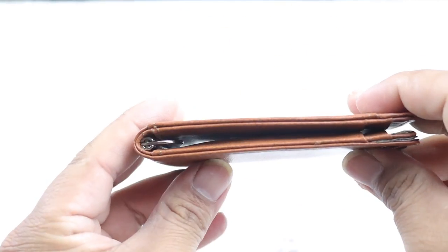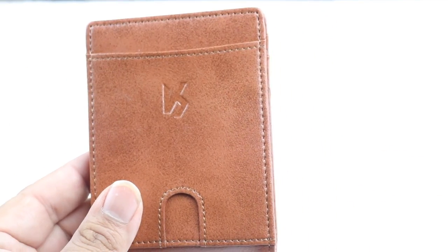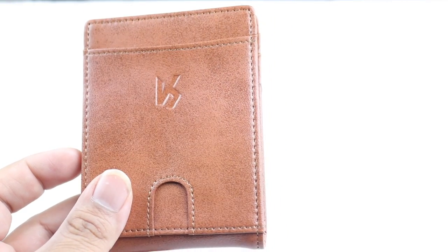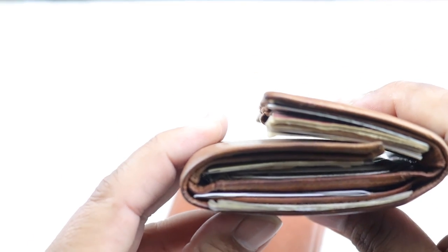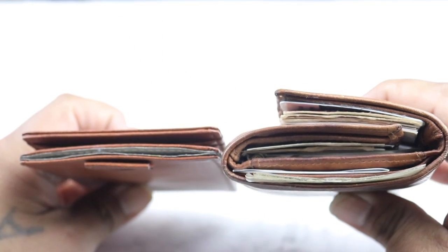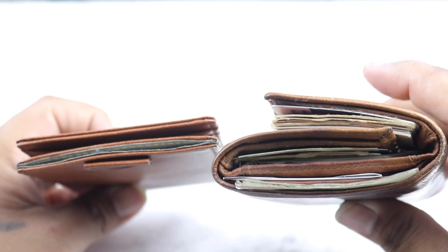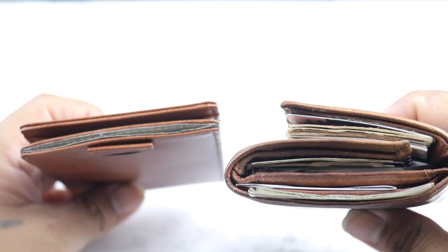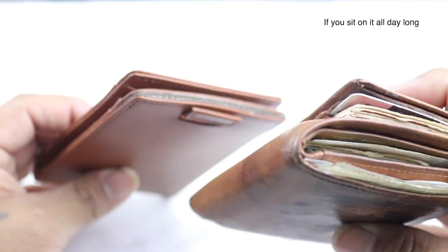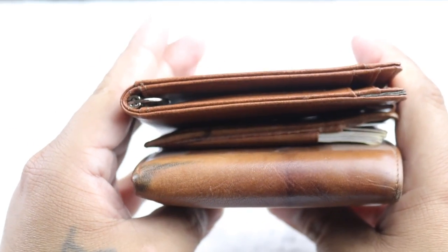For size comparison, here's my old wallet from before I used these slim wallets — this is what I used to carry all the time. As you can tell, huge difference. Although this carries more cards and more stuff, it's pretty horrible on your back if you put it in your back pocket.